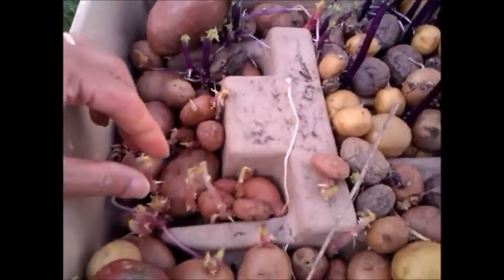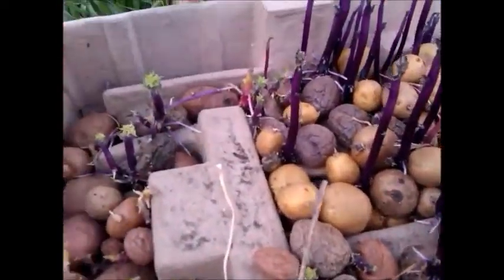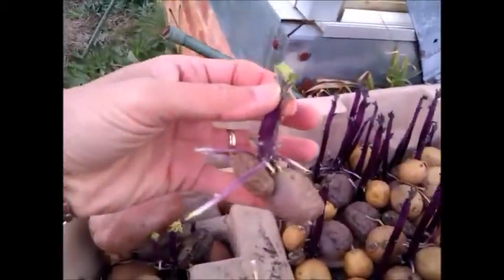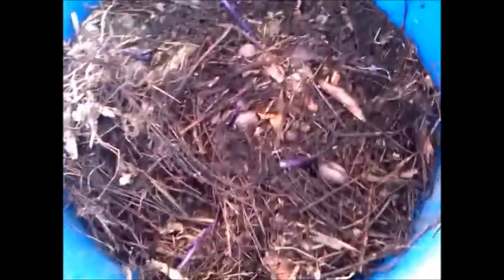This potato, as you can see, has sprouted very well with very vigorous growth. There are two types — the purple and the normal brown potato — and they are starting to shoot out in all directions.